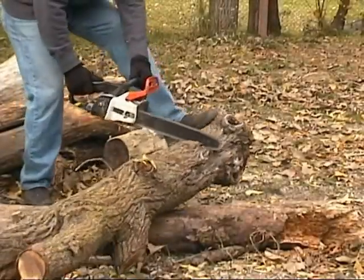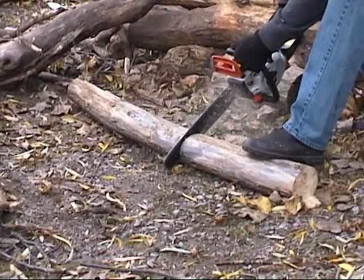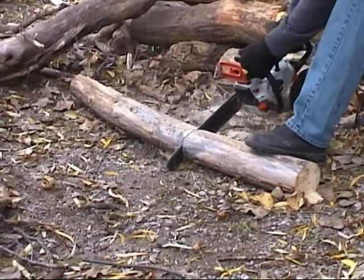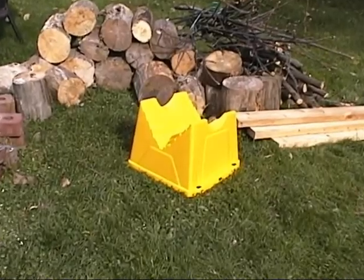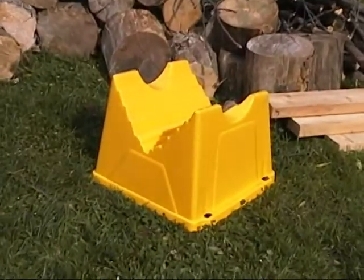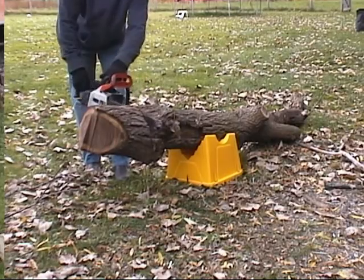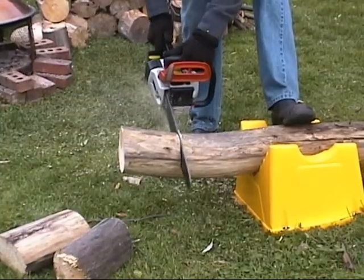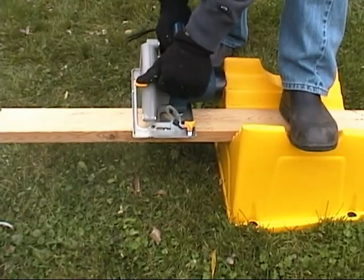Are you looking for a safer and easier way to cut wood? Frustrated with dull and damaged chain blades? Cutting wood can be downright dangerous — but not anymore. Introducing the new Steady Cut, the ultimate wood cutting aid. It's the new safe way to cut timber, logs, brush, lumber, and much more.